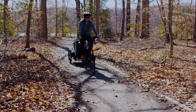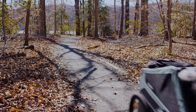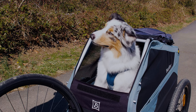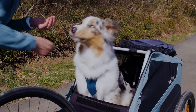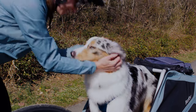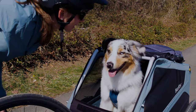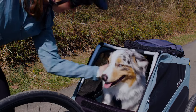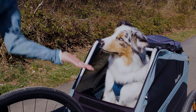A lot of dogs like to stand up with the trailer in motion — it's kind of like hanging their heads out the car window. It's perfectly okay for them to stand, sit, or lie down in the trailer. We just don't want them to jump out. It's also okay to keep the front panel closed or open. By this point, you'll have a good idea of how likely your dog is or isn't to make an unexpected exit.